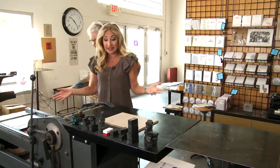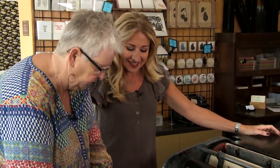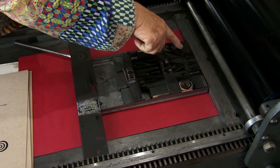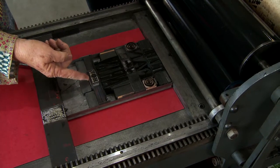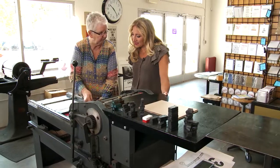So this is how we started — we set type. Some of this is wood, some of it is metal type, old lead type. These are ornaments, wood ornaments, and this is my logo. We just put it all together — backwards, of course.